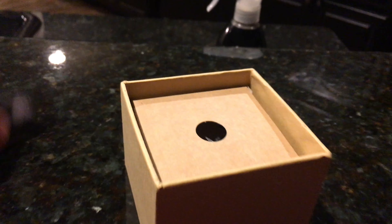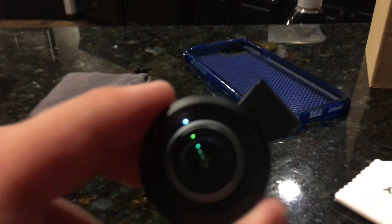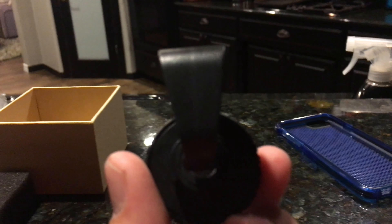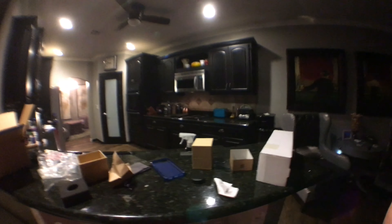I don't want it to just hit the ground — it's a nice lens and stuff. Here it is!